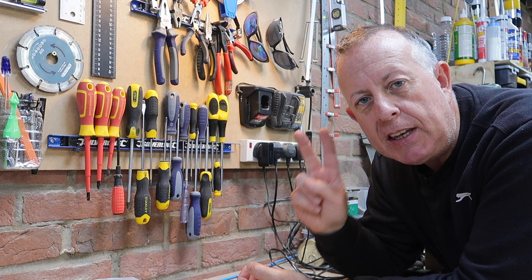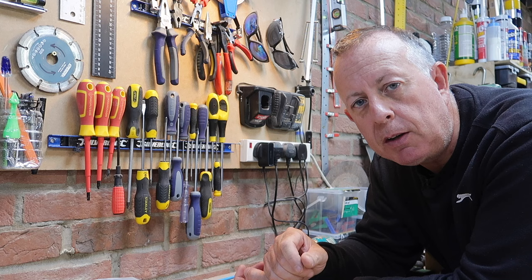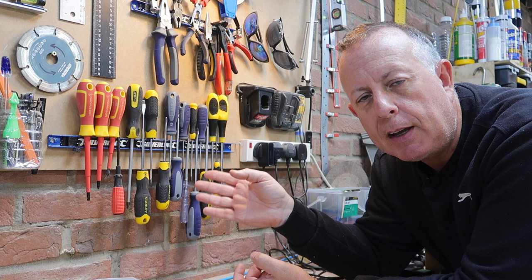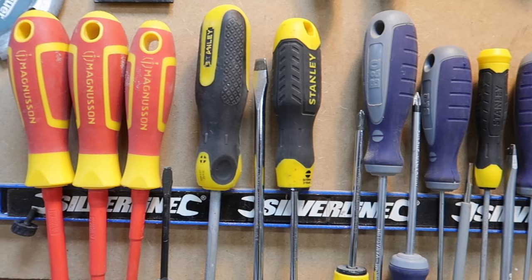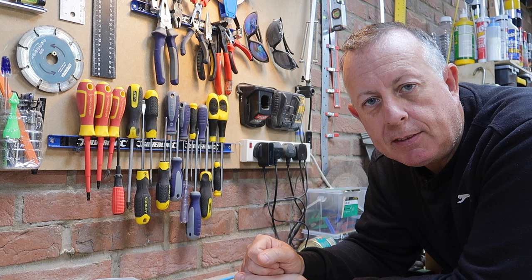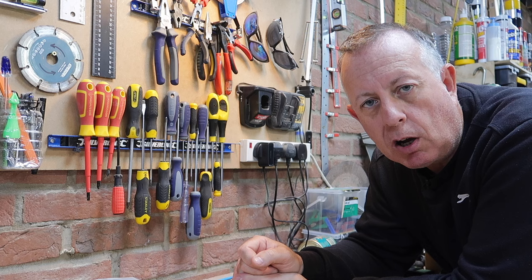At number two is the common screwdriver — or rather, a screwdriver set, because I would highly recommend never buying just one or two. I guarantee that when you actually need one, the one you bought is never the right one. They sell them in packs of around six. I've picked out a set I'd purchase if I needed another, and I've put that link in the description below.